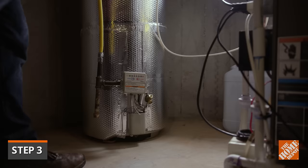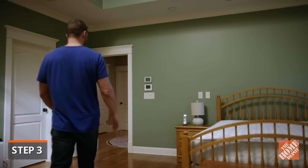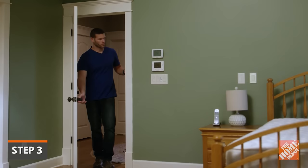Extinguish all open flames, including pilot lights, and unplug appliances that cycle on and off, such as refrigerators. Set the fogger on a box or table in the center of the room and activate it as directed. Leave the room immediately and close the door behind you. Do not re-enter the room until two hours after the treatment is completed.